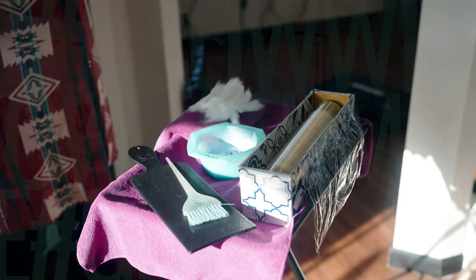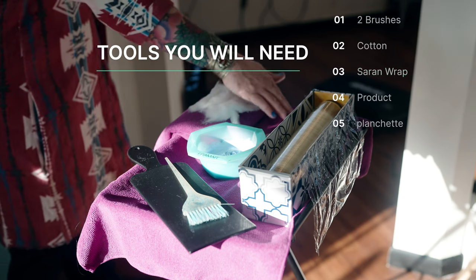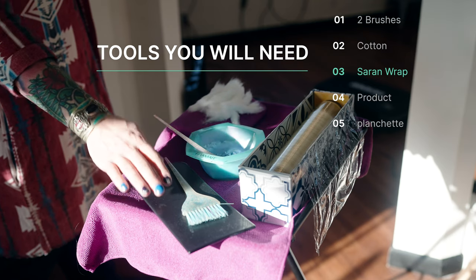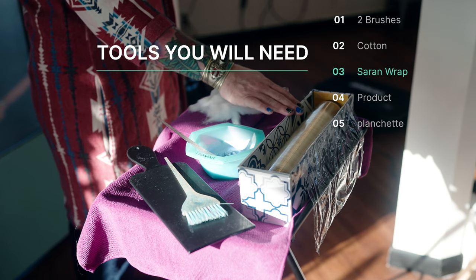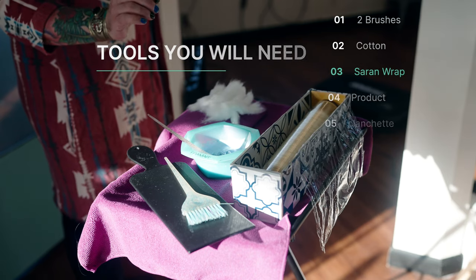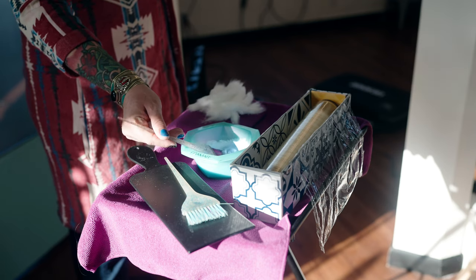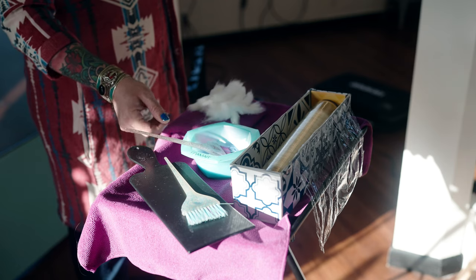For a successful partial balayage, the tools that you need are two brushes: one for your product and one for your board or planchette. You'll need cotton and saran wrap, which I do like to cover with a contact paper instead of just the cardboard it comes in, as a matter of aesthetics. Keep your area clean. Make sure your bleach is the consistency of frosting on a cake. And let's go paint.